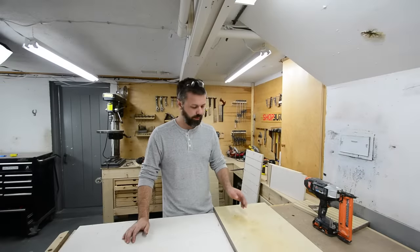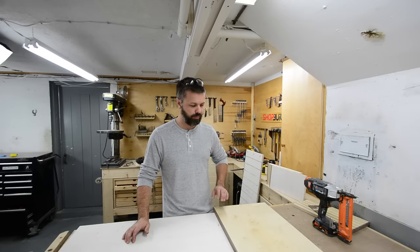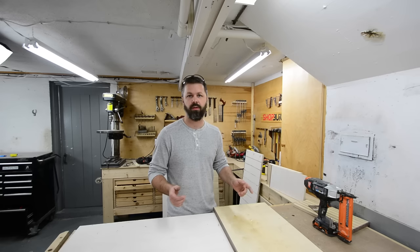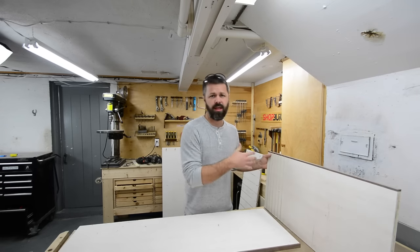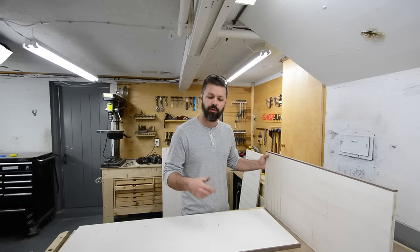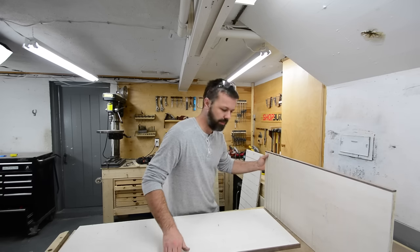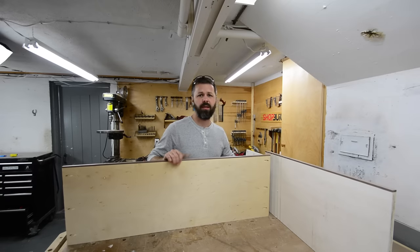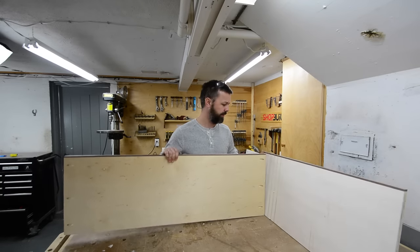I managed to get all - I don't know - 700 dados cut in this cabinet. It was pretty painful, but it's done and over with now. So it's just a matter of assembling the cabinet. I'm going to tack it all together with a brad nailer and then go back and screw it with pocket hole screws. To be honest, I'm going to get most of my strength for this cabinet out of the back panel. I made the back panel a full three-quarter inch, and that adds a ton of strength to the cabinet.